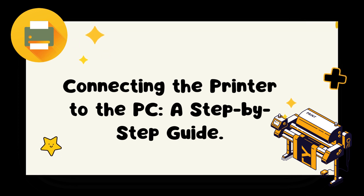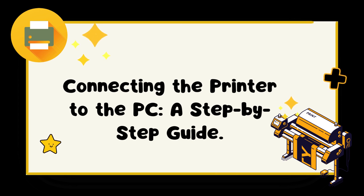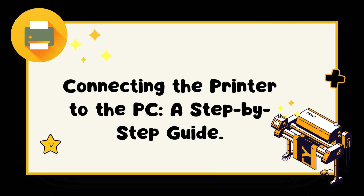Step 6: Printer setup. After the driver installation is complete, you may need to go through a printer setup process. This may involve selecting your language, setting up Wi-Fi connections, or specifying paper size and type. Follow the prompts on your PC screen to complete the printer setup.